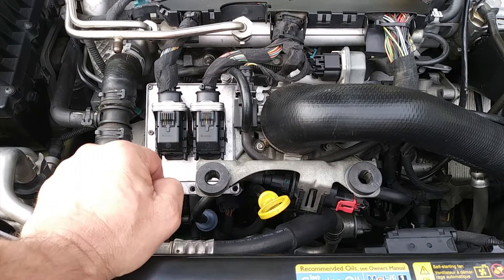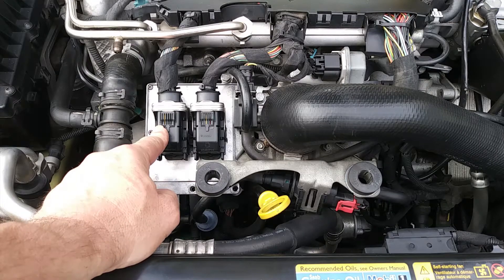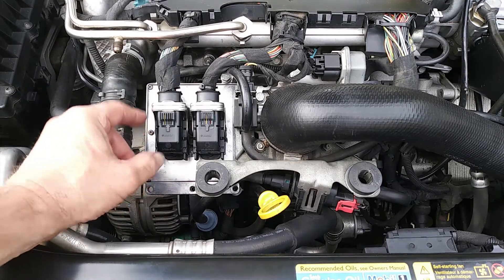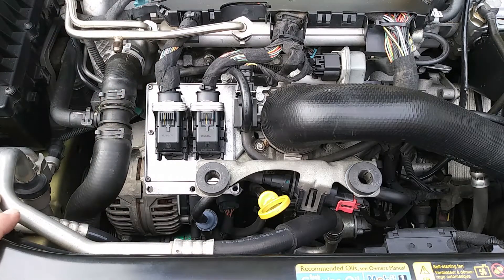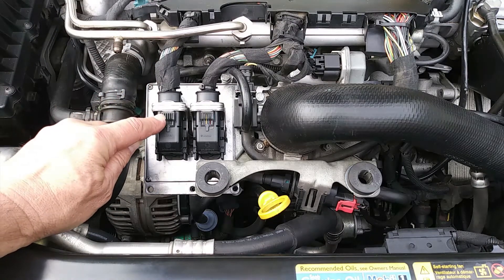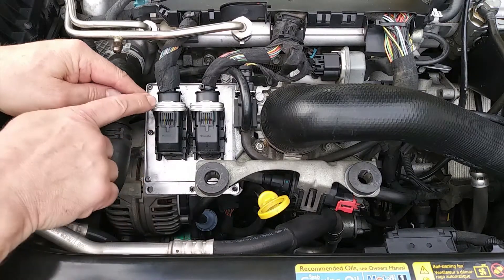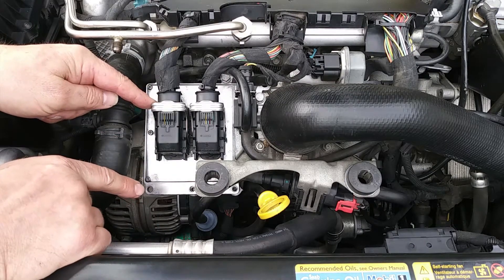These two connectors are what's giving people fits to get them off. The reason you have problems taking these off is because there's usually crud in between the connector and the ECU, kind of fusing them together. What you have to do is push down this little black tab right here.